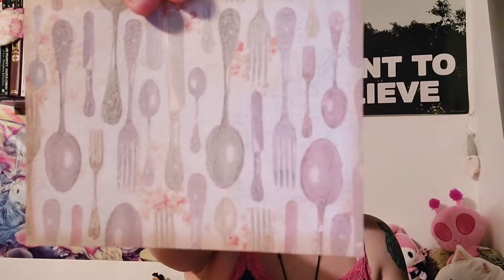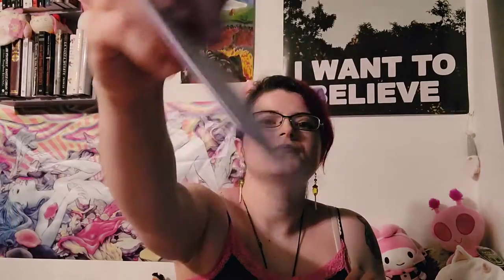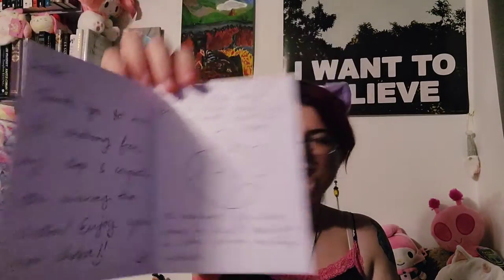The note card has forks and spoons and red flower splatter designs. 'Hello, thank you so much for ordering from my shop and congrats on winning the auction. Enjoy your new choker. Choker is gentle hand wash and air dry only. Best to clean the inner side with a sanitized wipe. To recharge the glow, place in direct sunlight or other common recharge methods.' So this is my alien one.